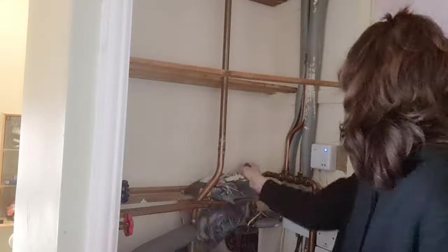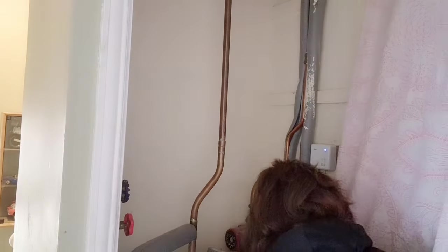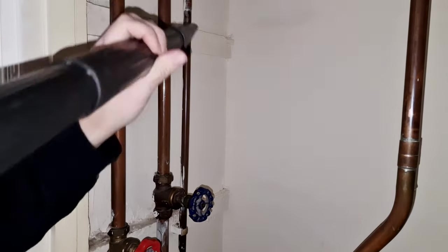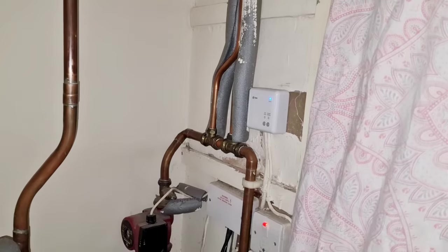I'm starting with the airing cupboard because I never actually think to myself I'm putting clean bedding and clean towels into this cupboard, but it's so dusty. You'll see that in a bit because when I start sweeping it all out you can see all the little specks of dust that accumulate in front of the camera light. Absolutely vile.